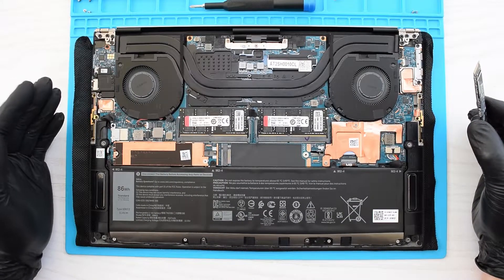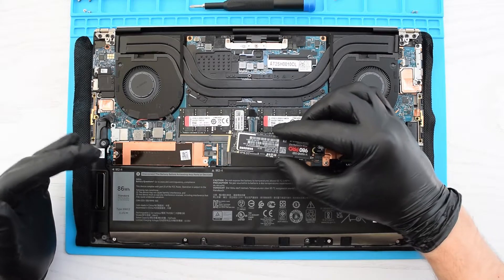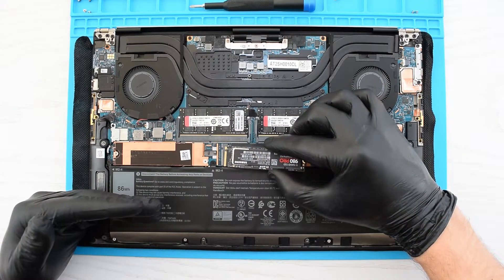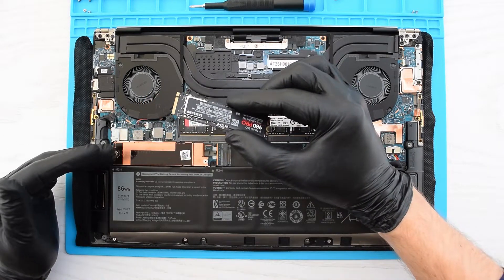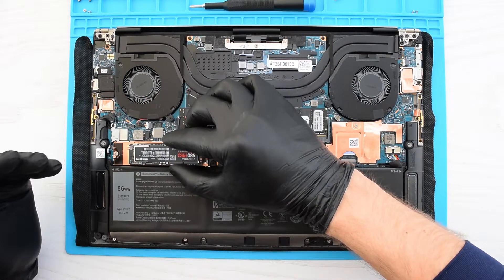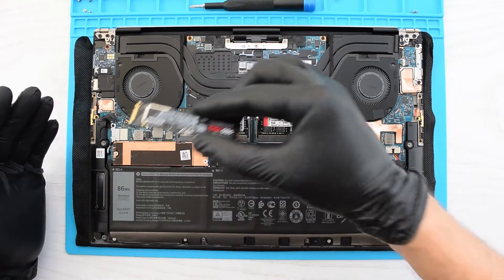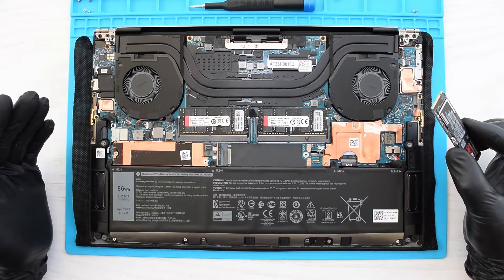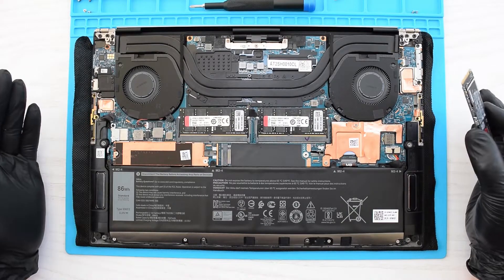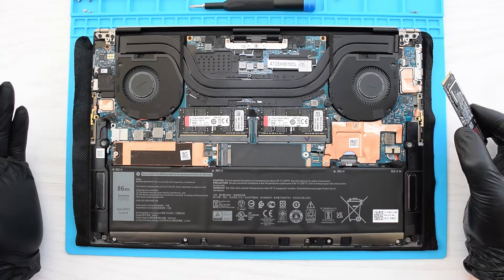We have a few options here. You can leave your stock SSD and install the second drive. You can also clone your existing SSD onto the new one and then replace the old drive with the new one. Or you can simply replace your old SSD with the new one and then clean install Windows 10 — and that's what we're going to do. I'd never recommend cloning, because both reliability and performance-wise it's not the best option. Anyway, it's up to you. I have a video on cloning — the link will be displayed at the end of this video.